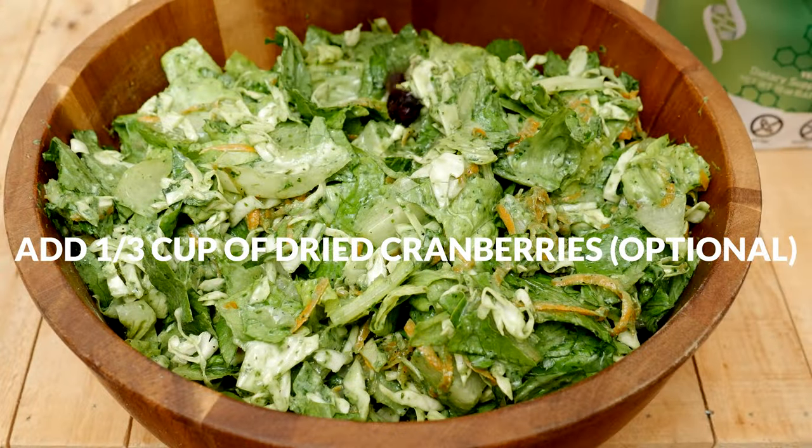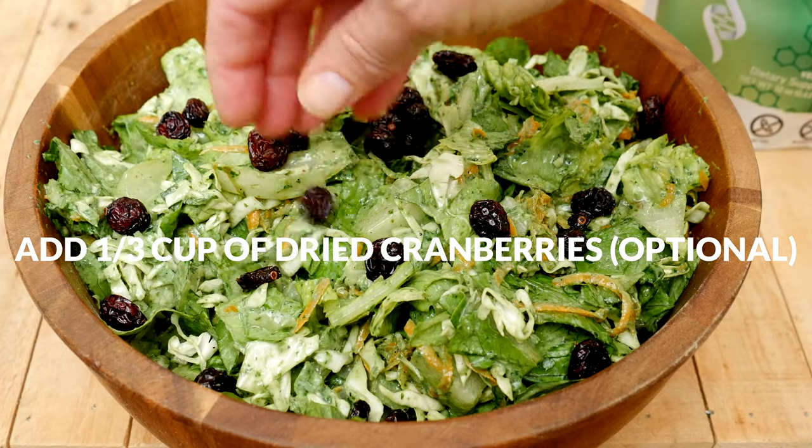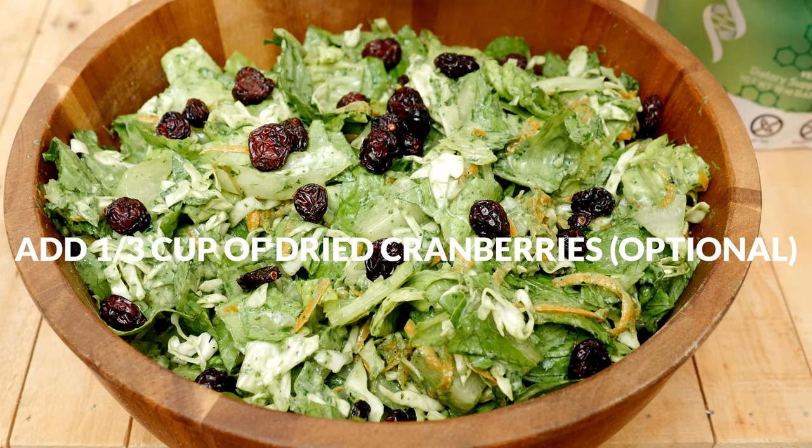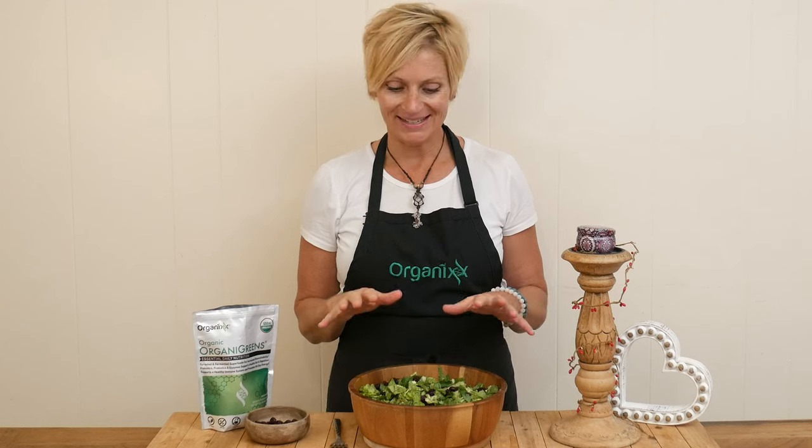I am also going to add in about one third of a cup of dried cranberries, along with a few extra chopped up scallions and parsley leaves. This salad is ready to give a taste.